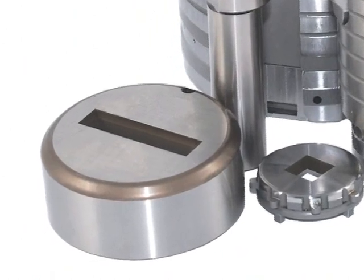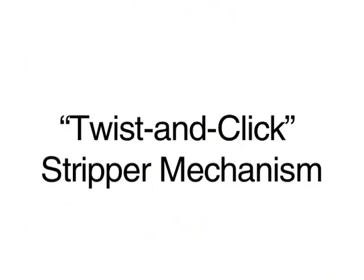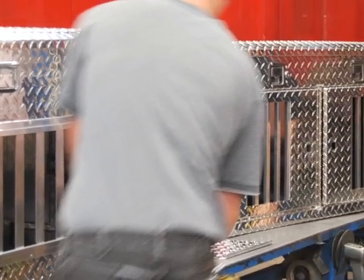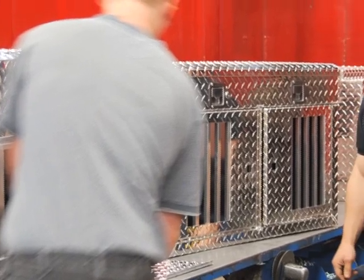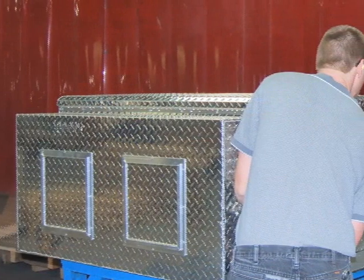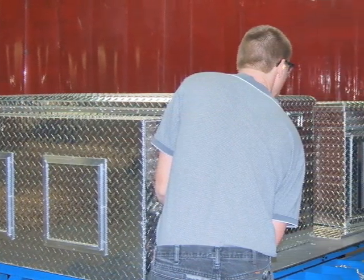Marathon tooling has many other features, including slug-free dies which completely eliminate damaging slug pulling. Marathon also has a unique twist-and-click stripper mechanism that allows rapid tool change without using tools — that's really important for Owens Products' short runs.